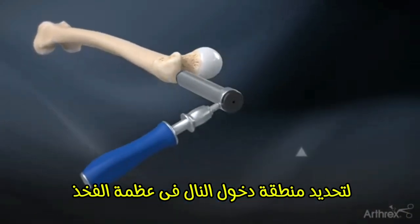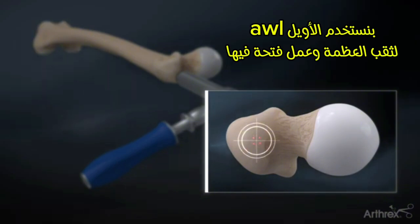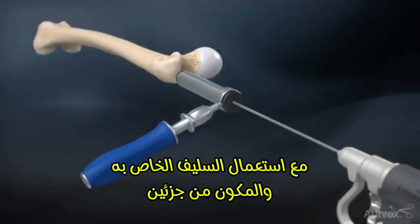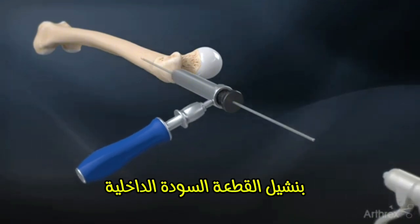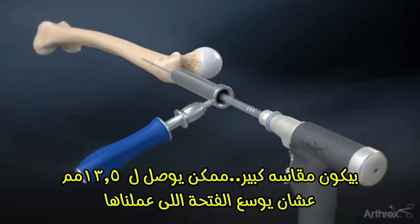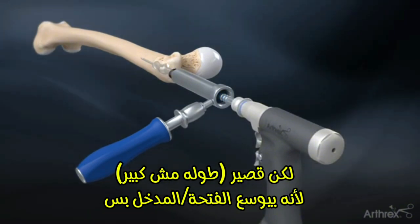Determine the entry point for the nail at the tip of the greater trochanter. This point may vary slightly depending on the patient anatomy and fracture pattern. Insert the 3.2 mm guide pin through the soft tissue protector, aiming towards the central axis of the femoral shaft. Remove the black pin guide and ream over the guide pin with the 13.5 mm cannulated entry reamer. The depth is determined by the first indentation of the reamer lining up with the top of the soft tissue protector.